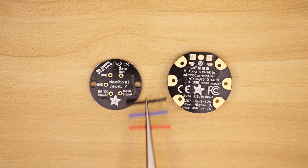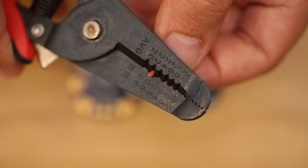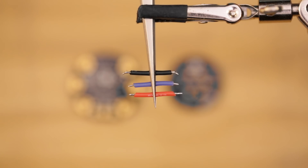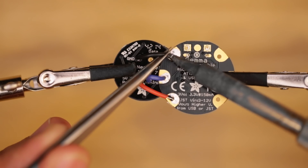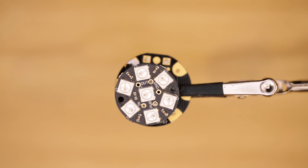We'll need 3 wires to connect the NeoPixel Jewel to the Adafruit Gemma. Using wire strippers we'll strip the tips of each wire and then tin them with a bit of solder. Then we can insert the wires into the appropriate GPIO pins and solder them in place. The NeoPixel Jewel folds over the Adafruit Gemma making a low profile circuit sandwich.